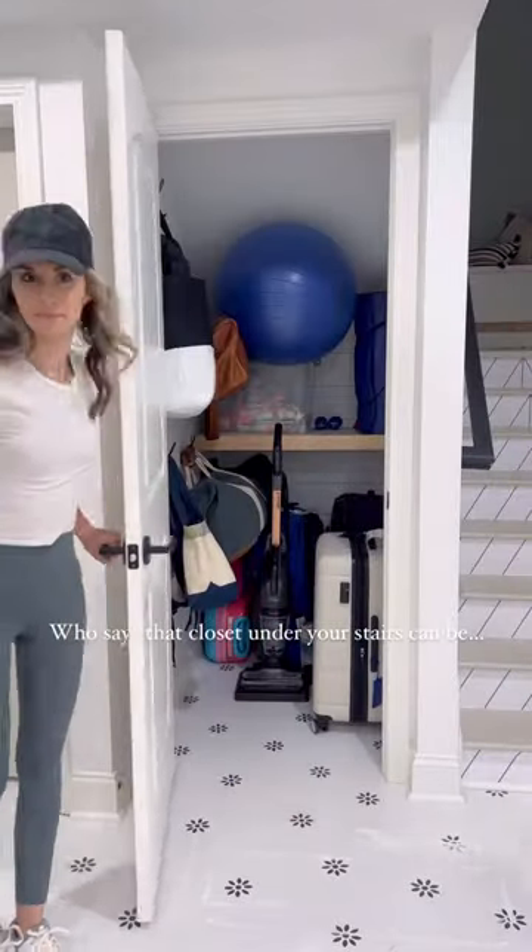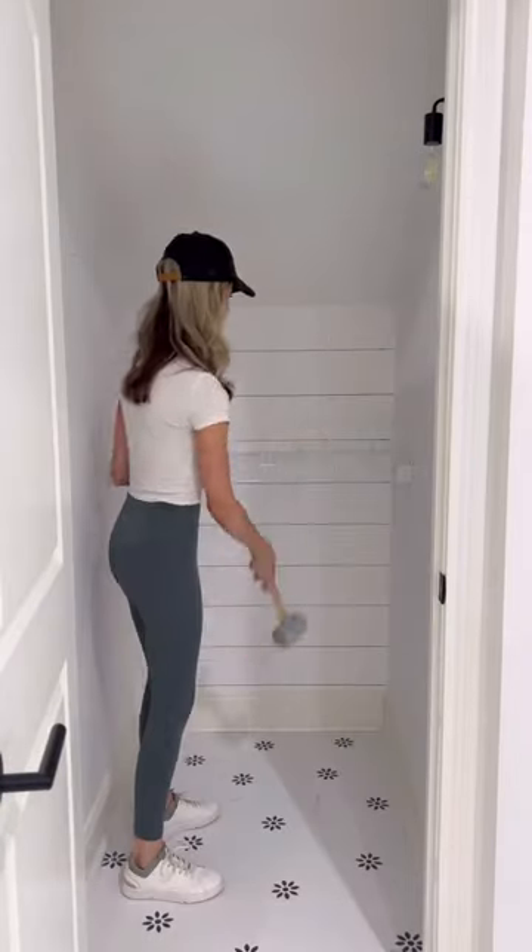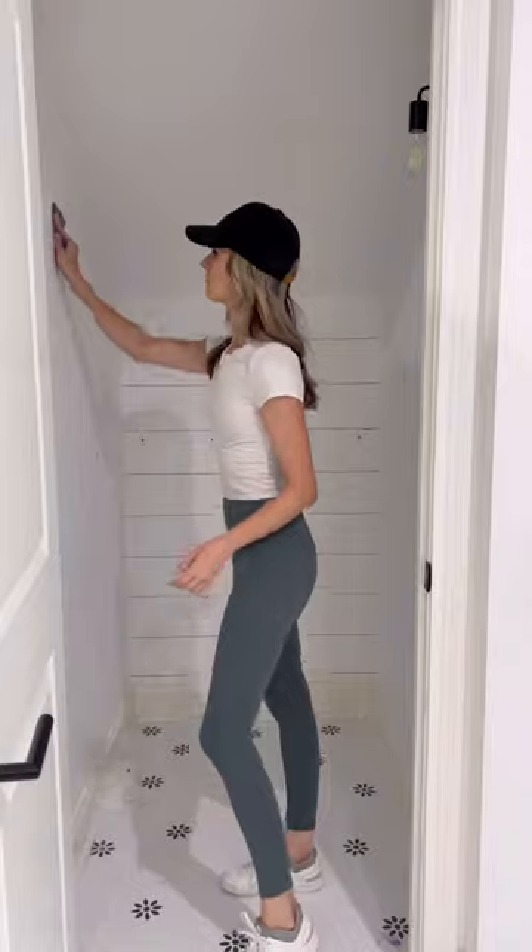Who says that closet under your stairs can't be both fun and functional? This was the very last closet in our house that still had wire shelving — and by wire shelving I mean it had this one teeny tiny shelf here in the back. This can be way better.